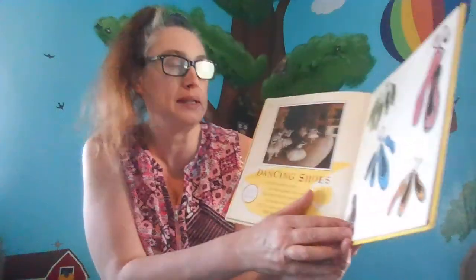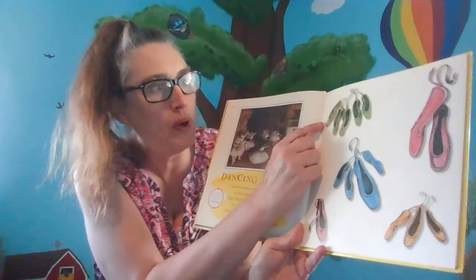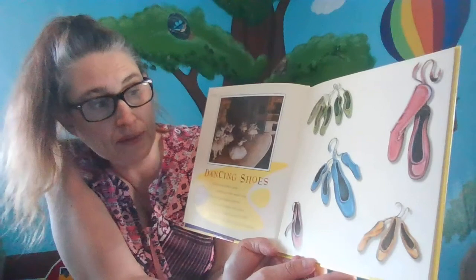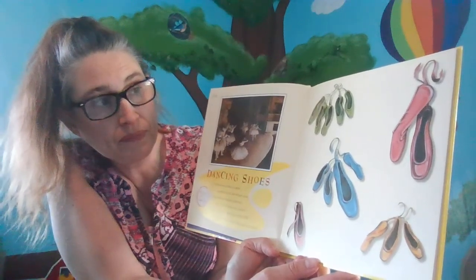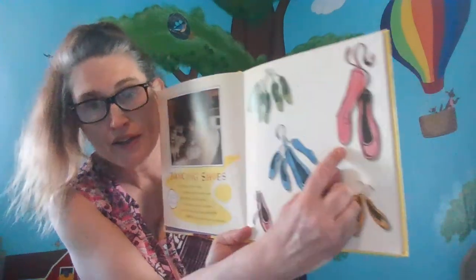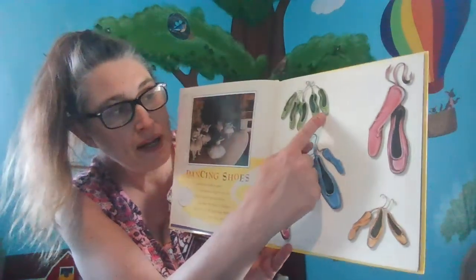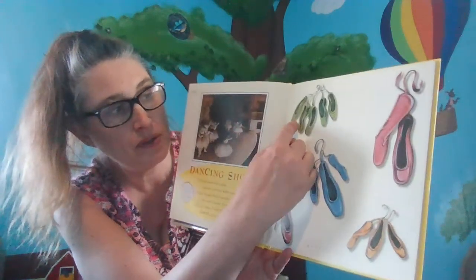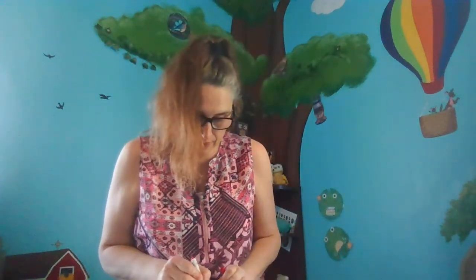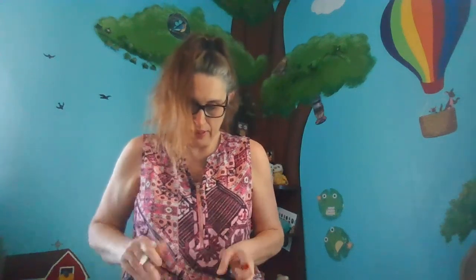So that's one way. Now, we've got to find two more ways to make seven ballet slippers. Let's think — one, two, three, four, five. And how many more would we need? Five plus two. Let's count them: one, two, three, four, five, six, seven. So, five plus two equals seven.